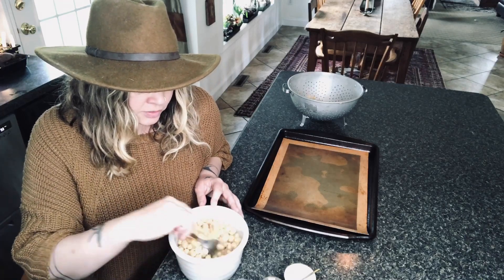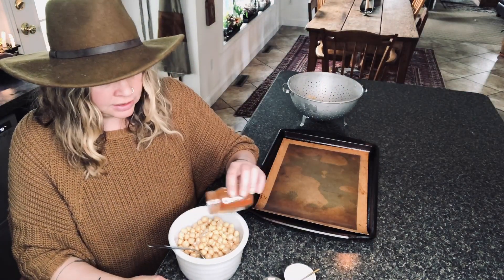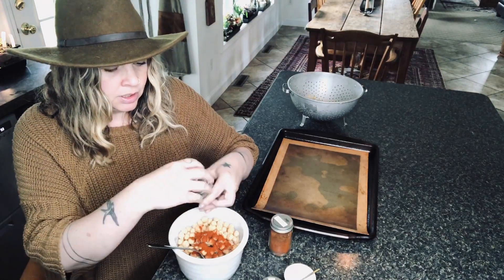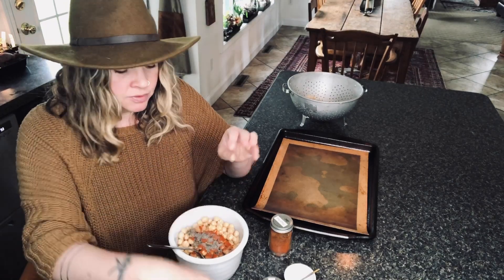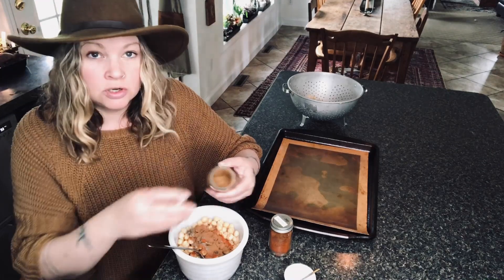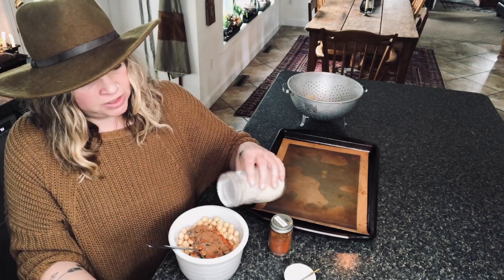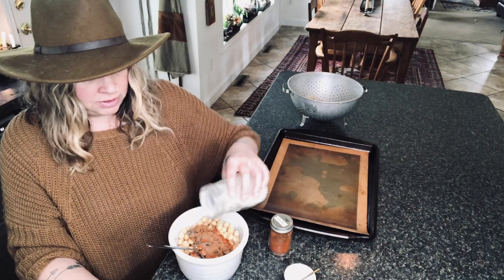I much prefer avocado oil or coconut oil when I'm doing really high heat. I'm just getting them coated, and then I use any seasoning I feel like. This time I'm using paprika and pepper — oh, that was a lot of pepper. I do like pepper, but that was a lot. I'm going to use cinnamon. There's no recipe here — you're just throwing stuff in, spicing it up. You could do a sweet version too, like a sweet-spicy. That could be really tasty.